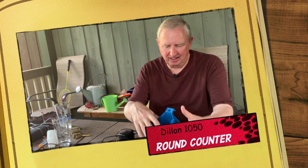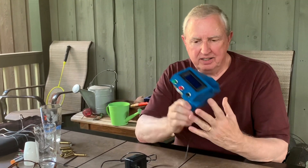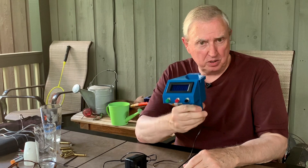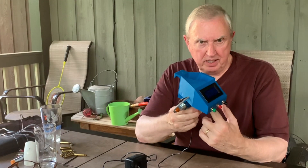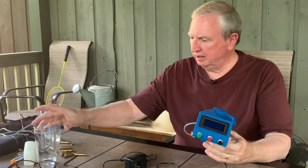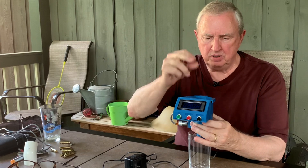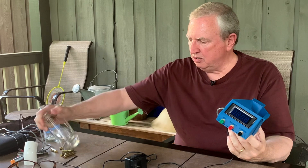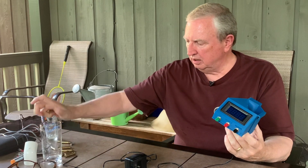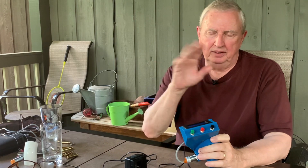Well hi there and I want to show you the latest and greatest thing from Dillon. It's their brand new digital electronic cartridge counter. You put this on your press right here so when a cartridge goes through it'll count, and it's made to fit the Dillon 1050. I'm kidding you of course — Dillon doesn't make this. I do. This is the first and only one.